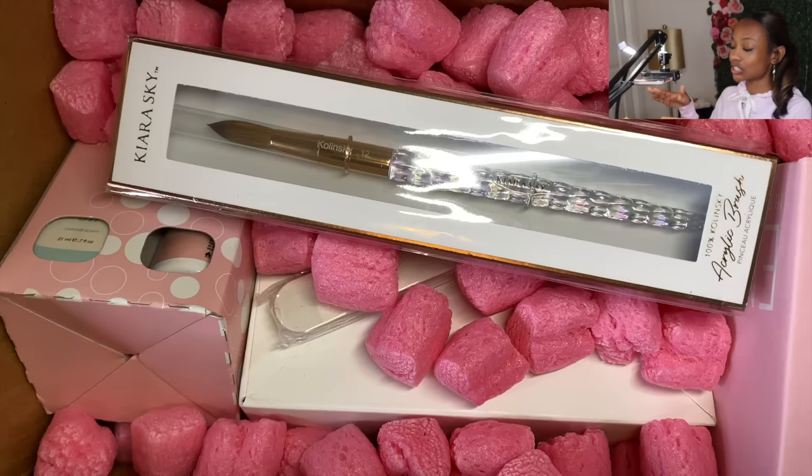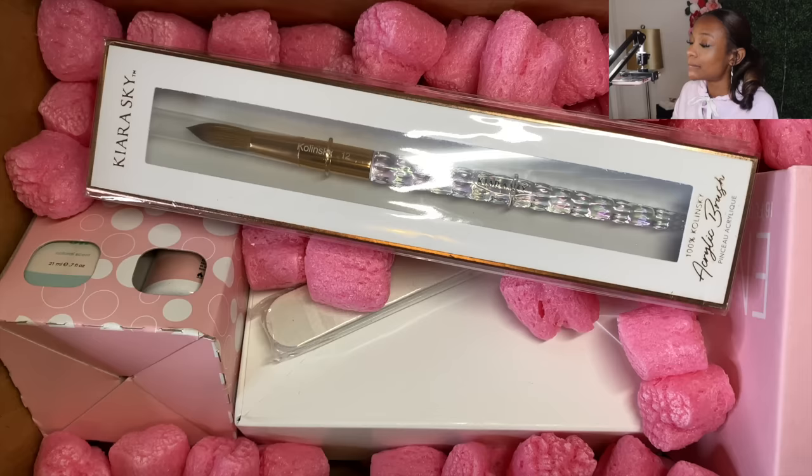I ordered this kit on the 8th of March and received it on the 15th of March — right at a week. Before I take anything out of the box I just want y'all to see inside of the box. This is how it looks when I first open it up. We got the little pink foamy foams.